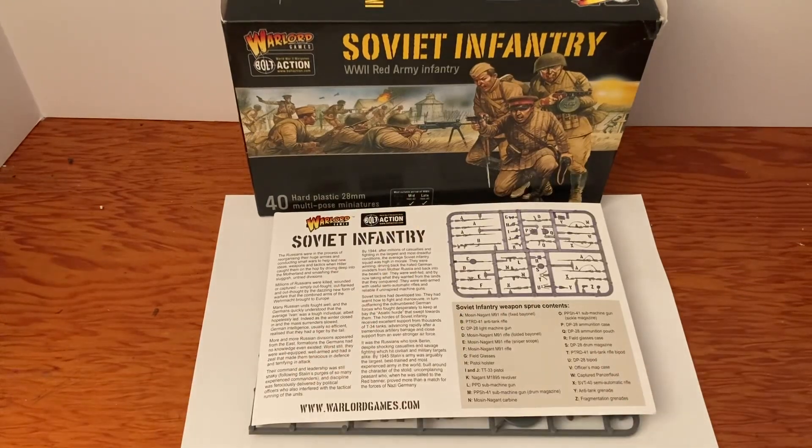They have tons of Soviet stuff — tanks, more guys, different types, sets, starter armies. Lots to check out if you're interested. If you like this video, please subscribe. And why don't you take the time to thank a veteran today. God bless.